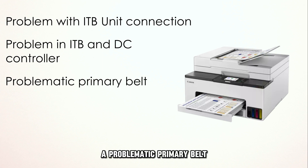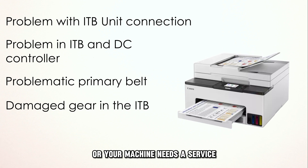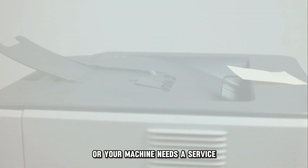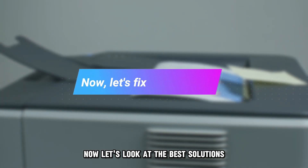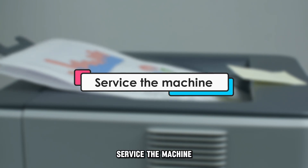A problematic primary belt, damaged gears in the ITB, or your machine needs a service. Now let's look at the best solutions you can apply to fix the error code. Service the machine.